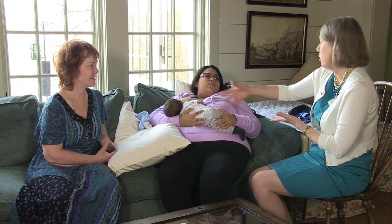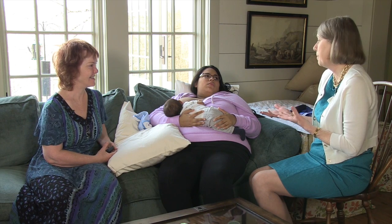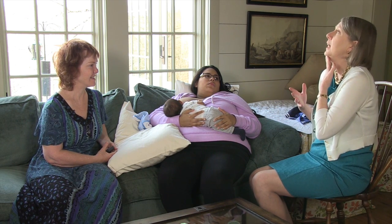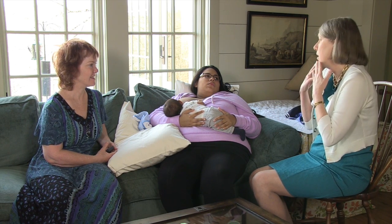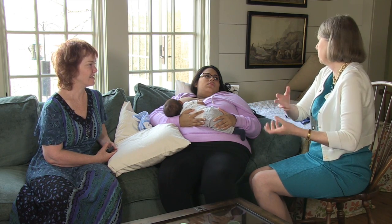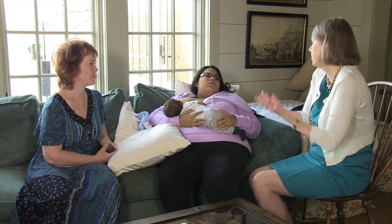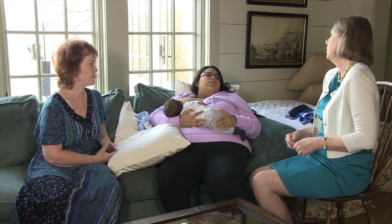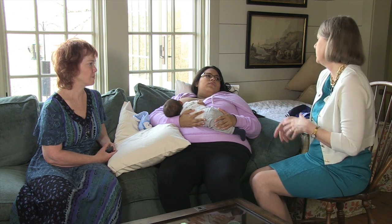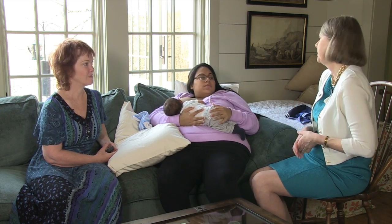When gravity isn't helping, there are so many steps to remember: is my baby's head tilted back, is his tongue down, is he open wide enough? And then you're responsible for the whole movement of getting him latched, because gravity is pulling him down and away from you. What's great about this position is you don't have to think about nearly as much, because all of that is taken care of for you.